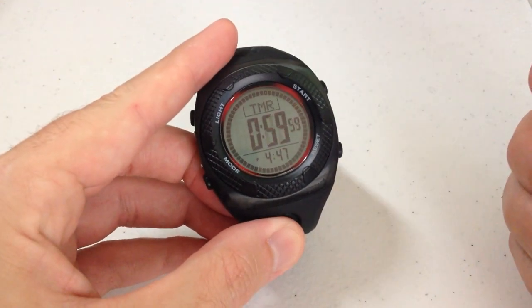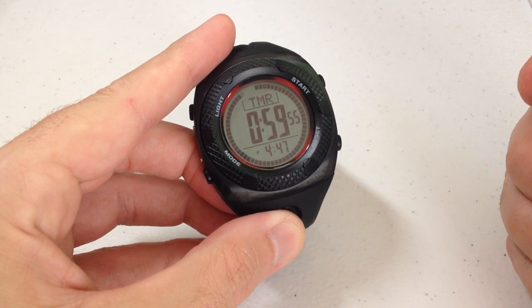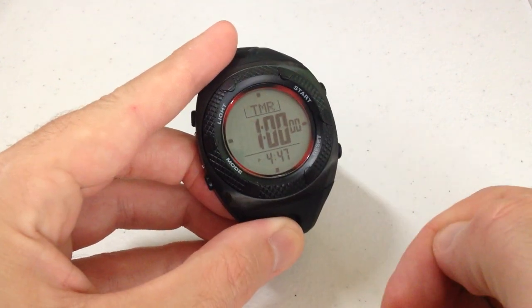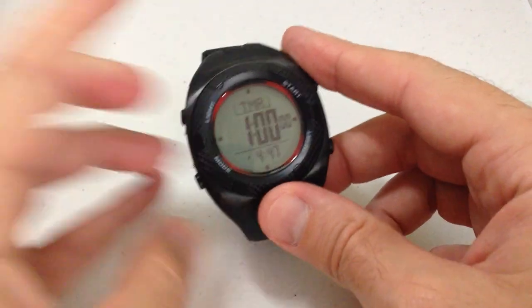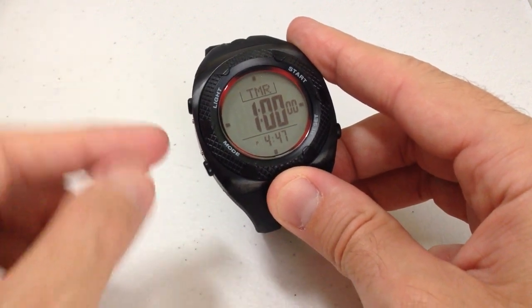With the timer, you've got the start button that will come into play. Stop, reset. You can obviously adjust some of the values on here — I'm not going to go into all the specifics. Maybe I'll do some separate videos to show you the adjustments.